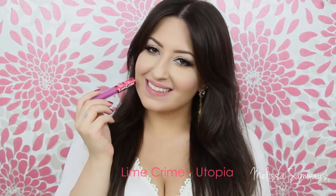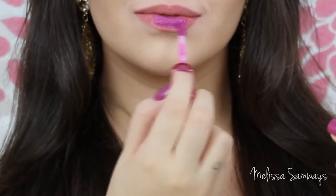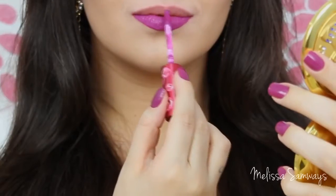Now I'm gonna apply the color Utopia by Lime Crime. Before someone asks me, between Lime Crime and Kat Von D, I prefer the lipsticks from Kat Von D. But I really love this shade from Lime Crime — it's even matching with my nails.